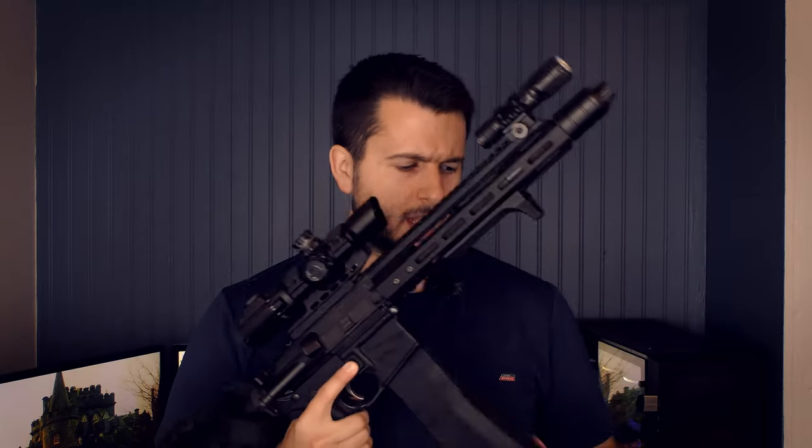Good morning, everyone. Hope you're all having a wonderful day today. Generally, I wouldn't push out two videos that are so similar to each other really close together. But honestly, I wanted to get through this optic review because I have a lot of other things to review, and I wanted to throw another optic on this guy.